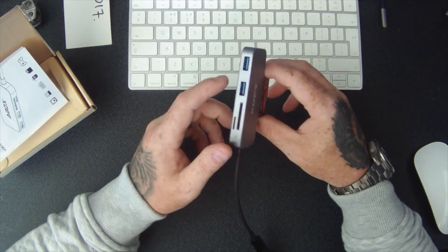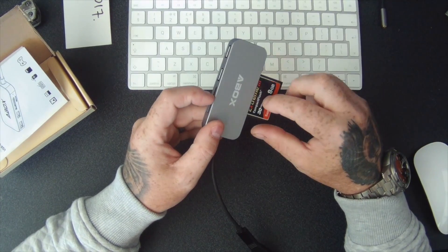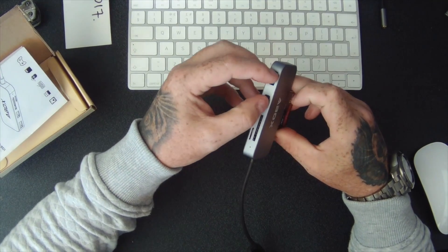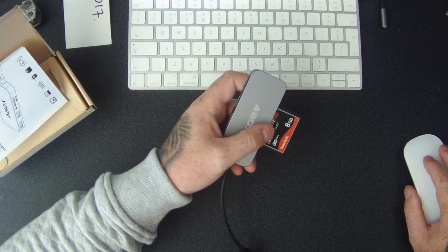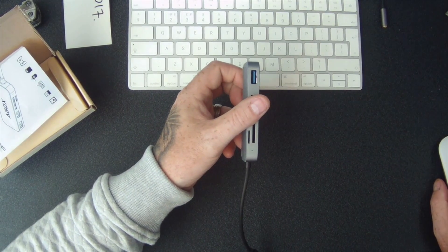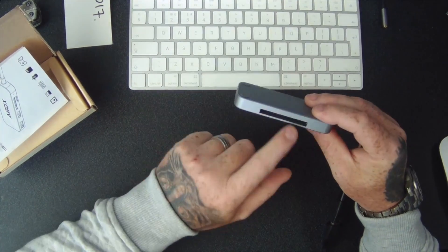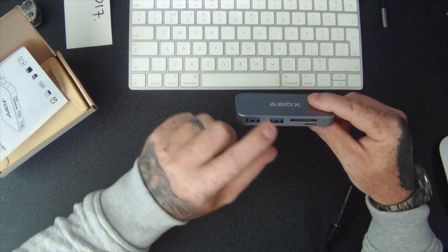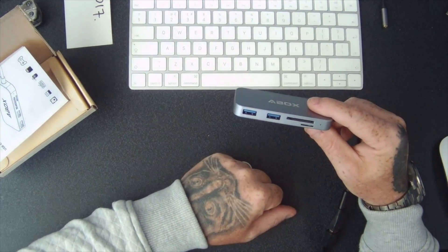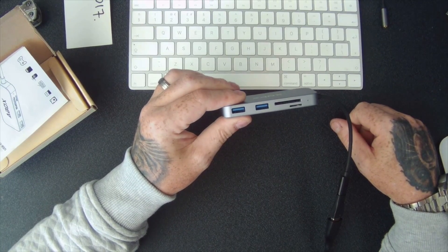So rather than having to have two different card readers — a compact flash reader and an SD card reader — this does SD cards, compact flash, and Micro SD cards, which I use in my action cameras, as well as two USB pass-throughs. When you want to take the card out, you just hit eject and there you go. I'm really happy with that. Just for the compact flash that's the main reason I got it, but it's also a bonus that it's got the Micro SD and SD card slots, which means I no longer have to use my other reader. This replaces two readers and also gives me two free USB ports — so hopefully this has been some help to you.